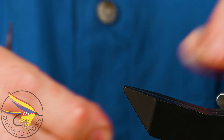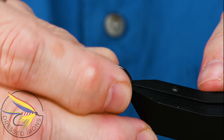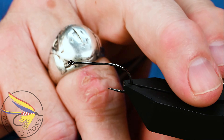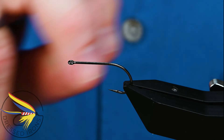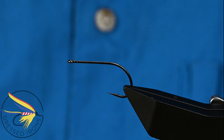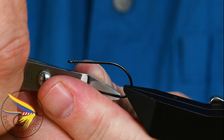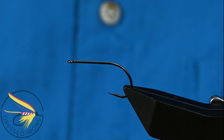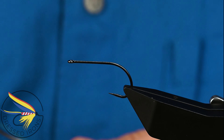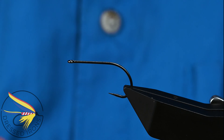I'm starting this remnant fly with a Gamakatsu hook - I don't know the model number, it was in with my other hooks. It's a stinger, might be a B10S, but it's just a basic stinger hook. I'll put that in the vise and de-barb it. For thread I'm simply going to use this Danville 6-ought in shark's gray.